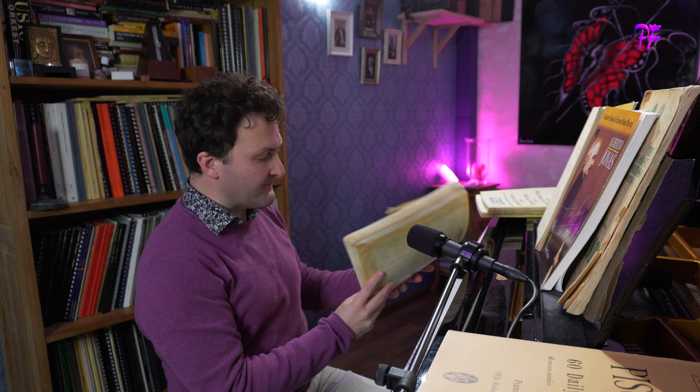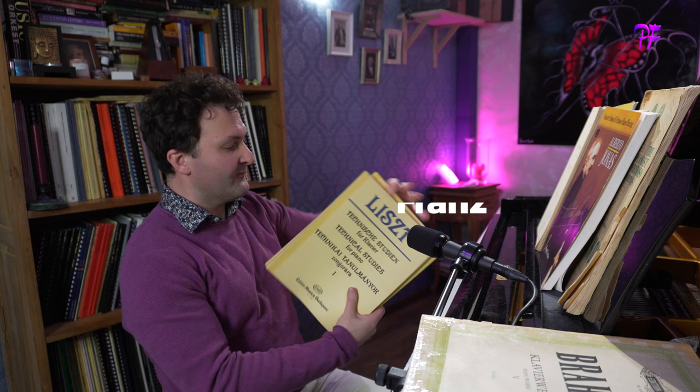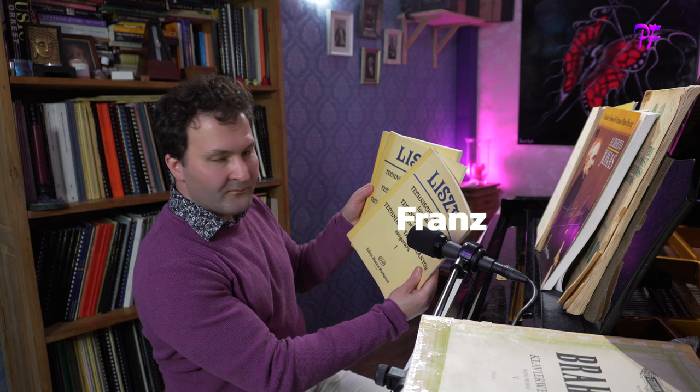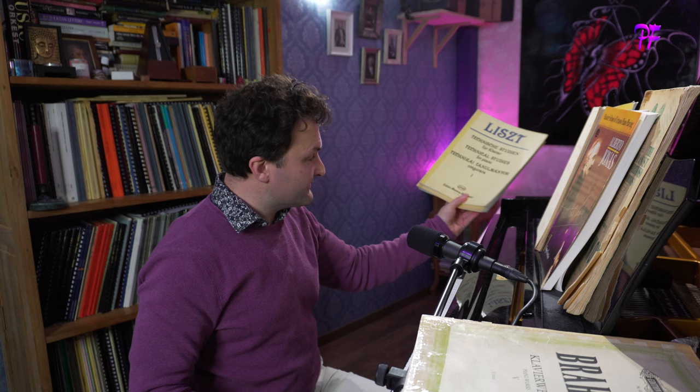Then we have the Brahms exercises. As you can see on this book, I play these a lot. And then we have the three volumes of Liszt exercises. They are good, but we didn't need Liszt for it, because he makes quite boring exercises with a few exceptions. In general they are quite boring and long, written out in all the tonalities. They are really inferior when it comes to Brahms.